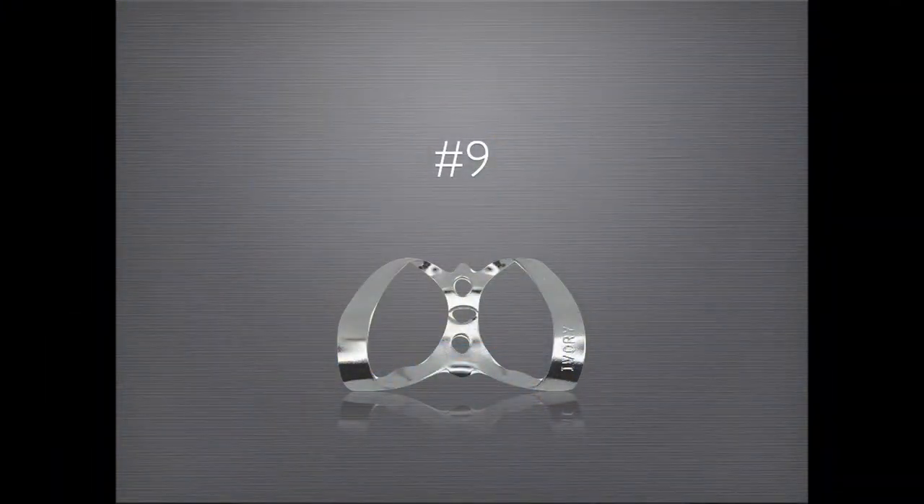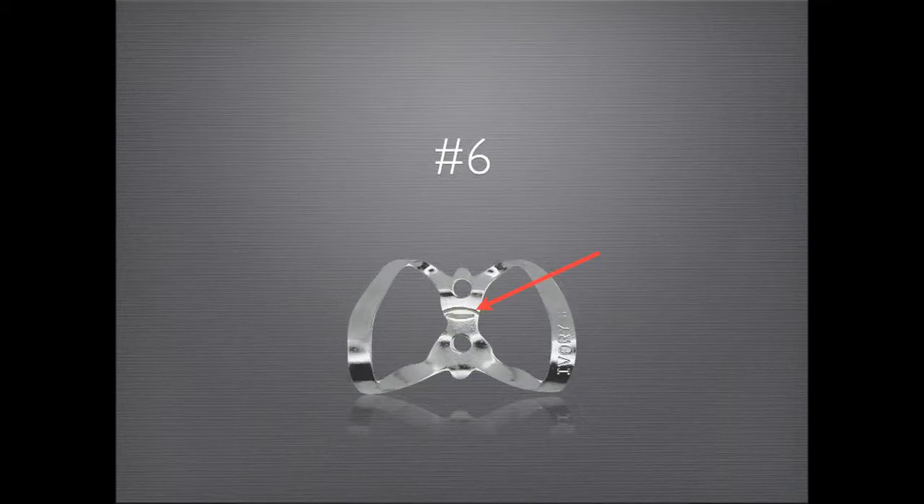The number nine clamp is an excellent choice for most anterior teeth. Alternatively, if a large canine or central incisor is encountered, you may use the number nine's sister clamp, the number six, which has a larger facial jaw. The number nine is placed in the following manner.